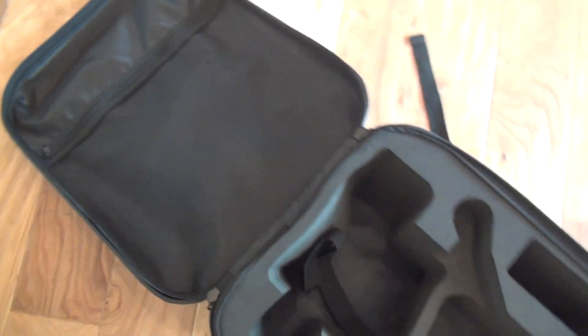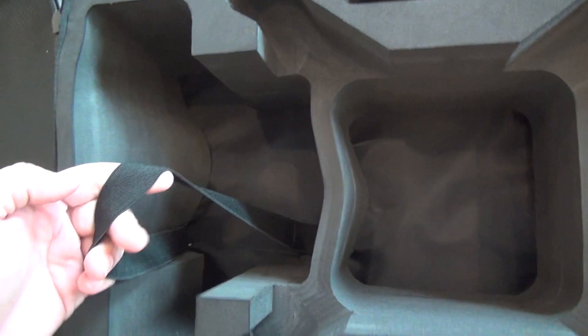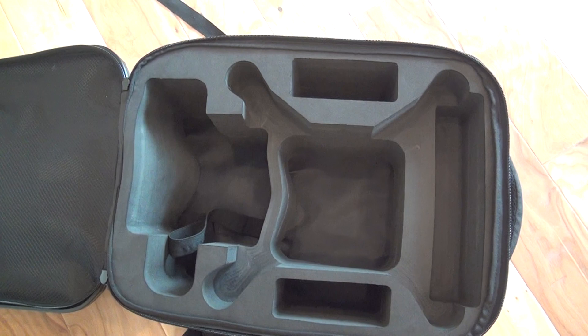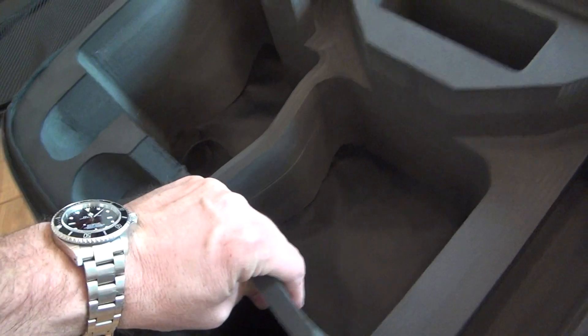Opens up, got a little storage packet right there. Got everything you need — a couple of tie-downs here for your remote, some extra blades, your battery storage. It's good. Pretty rigid, too.